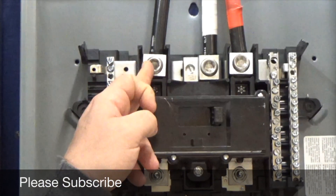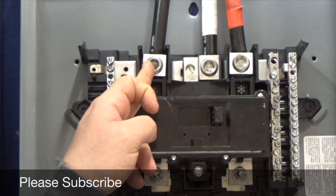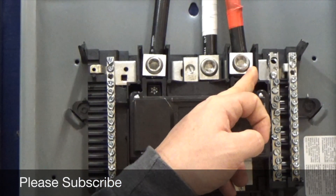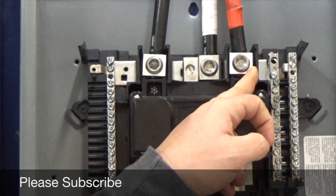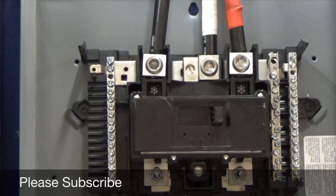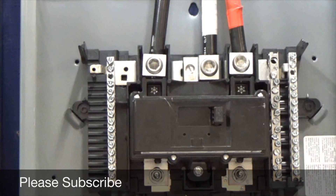Your black is one hot conductor — that's bringing 120 volts in. Your red is another hot conductor, also bringing 120 volts in. The two together give us 240 volts. The white wire is our neutral wire — it's actually the grounded conductor. That's returning our power to complete our loop, complete our circuit.